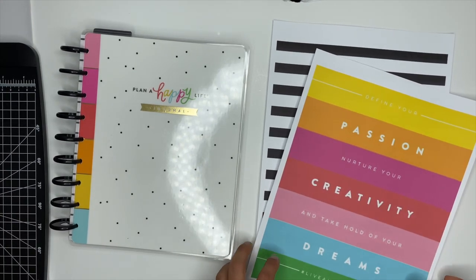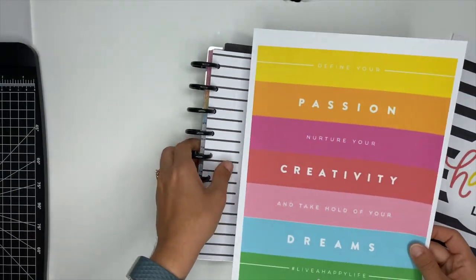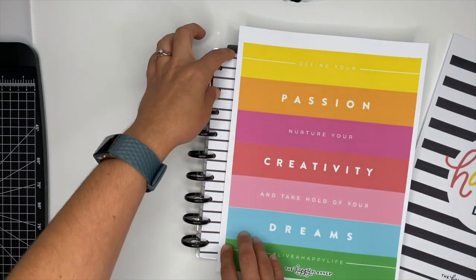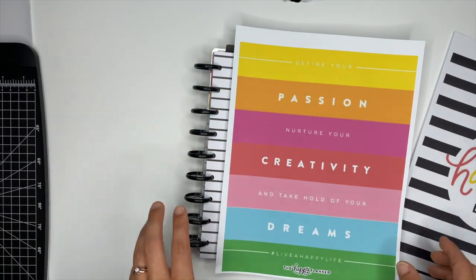When I cut these, it is going to cut some of it off, but I've found this is the easiest way. I'll show you where that is once I actually cut it, but this is simple and easy — so let me show you how I printed these pages.